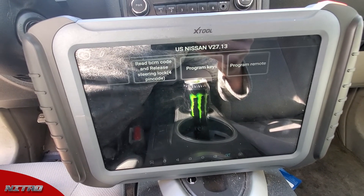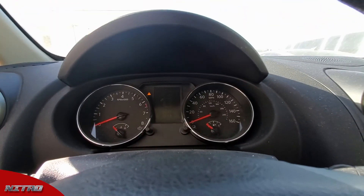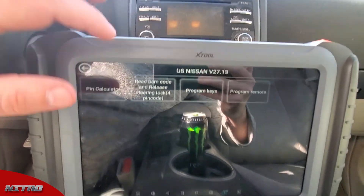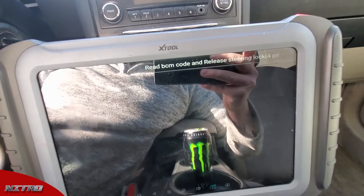The very first thing we're going to do when we're in the vehicle is turn the hazard lights on. We're going to go to this 'Read BCM Code and Release Steering Lock' — it's going to require us to release the steering lock on this vehicle to continue.